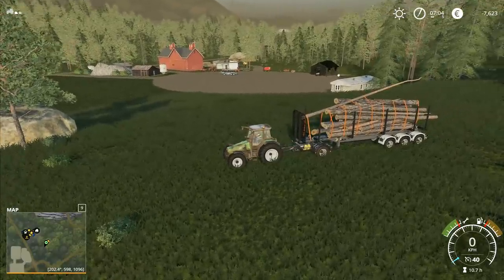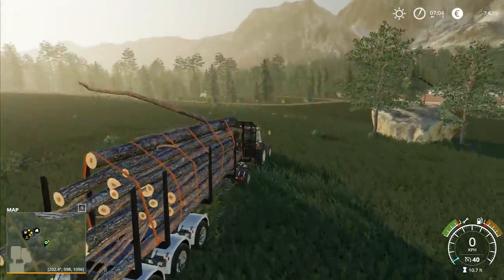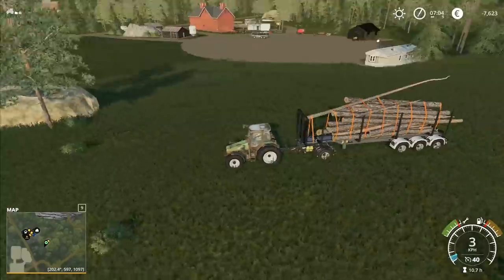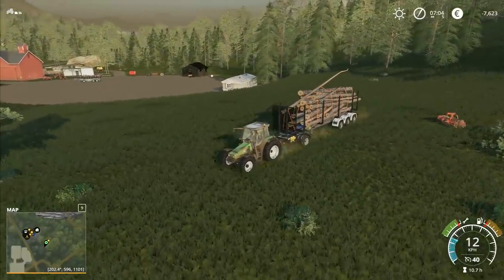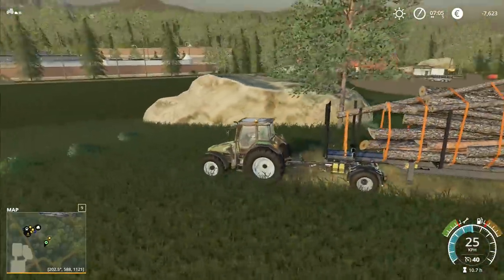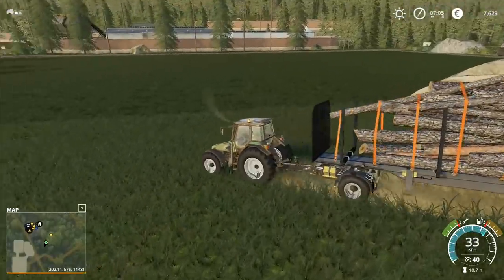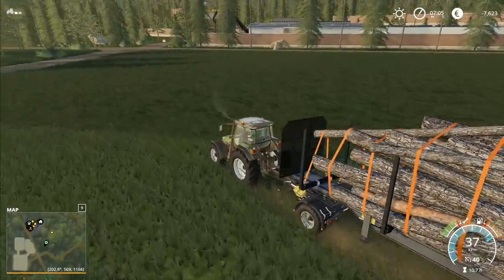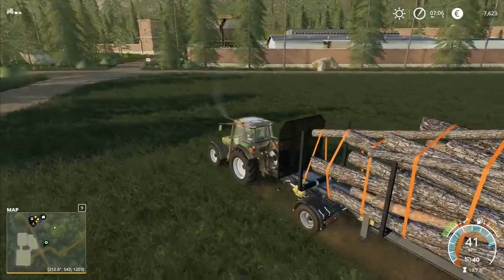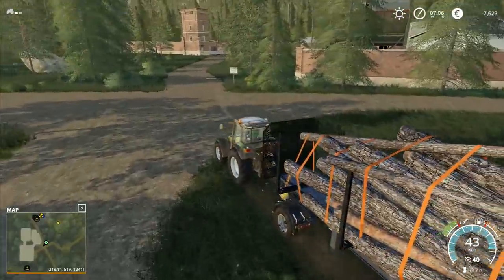Hey folks, it's Frithgar here, welcome back to Farming Simulator 19 here in Boulder Canyon. We've got our load right here which is not the smoothest of loads but it'll do just fine. At the moment we've got our Deutz without a front weight on it and I'd like to alter this one so that it does have a front weight on it.